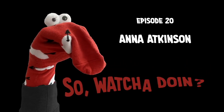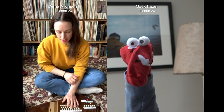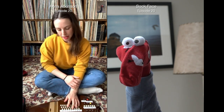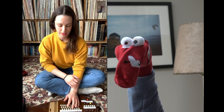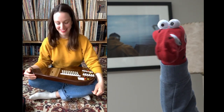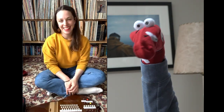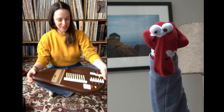Whatcha doin'? There was the great escape and there were hardships. So, this is Anna Atkinson. What is that thing you're playing? This is an omnicord.